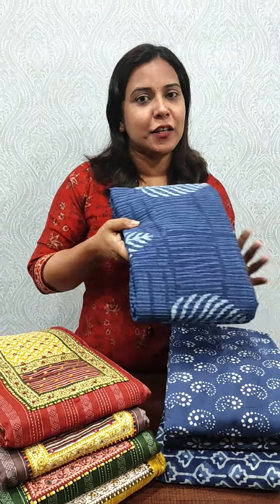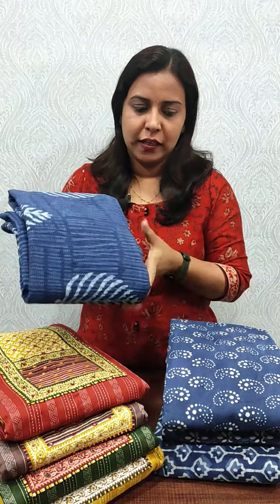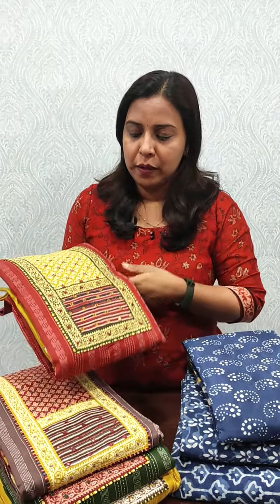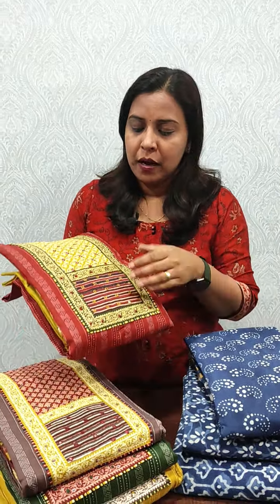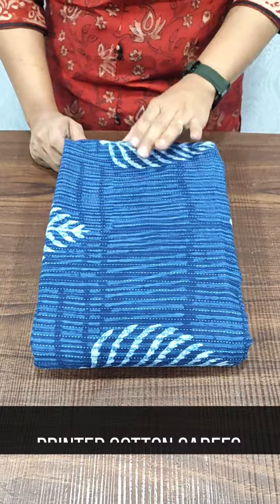Hi everyone, welcome to Femi clothing! In this video, we have 3 different patterns. We have a collection of chiffon and cotton. So let's take a look at this collection. We are in Salwar Street in the cotton chiffon section.